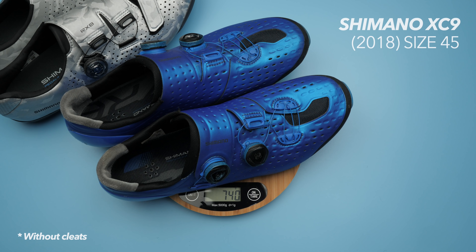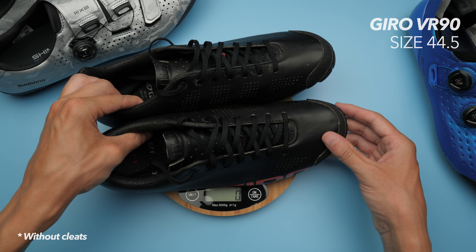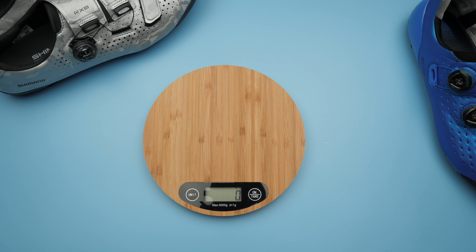Comparing this to my old Shimano XE9 shoe — the previous model, not the current one — that comes in at 740 grams. And my old Giro VR90s come in at 703 grams. So I'm well happy with the weight of these shoes. And if you know me, I could just end the video there. Over 100 grams saved. Done.